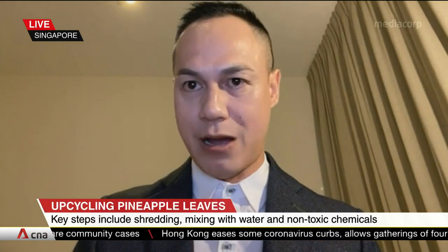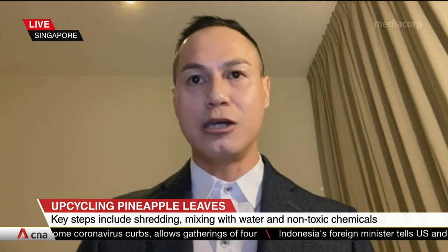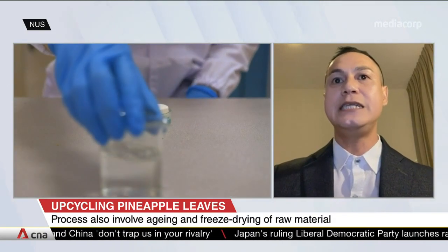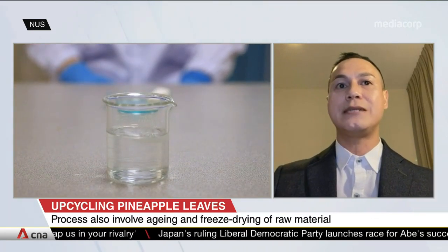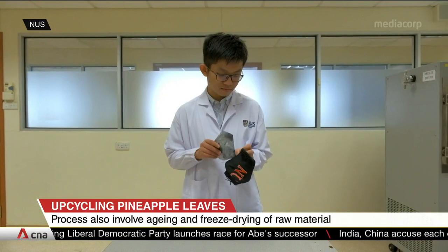Ethylene gas triggers the ripening process of fruits and vegetables. When we coat the eco-aerogels with activated carbon powder, they can absorb ethylene gas six times better than commercial sorbents, and they can delay the rotting process by at least 14 days. This is very relevant to fruits and vegetables that continue ripening after harvest, such as banana, mango, papaya, and tomato.